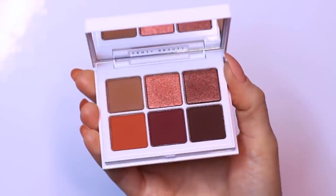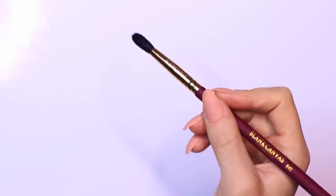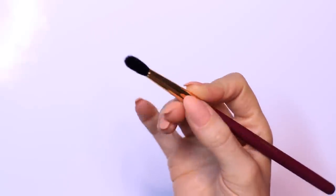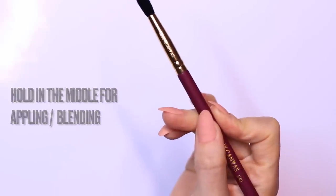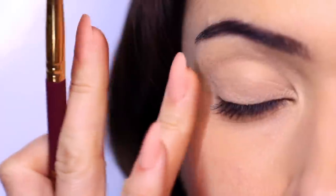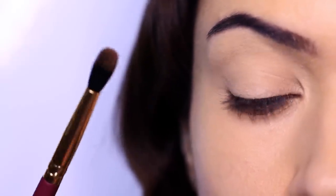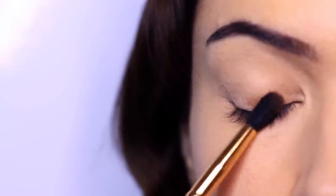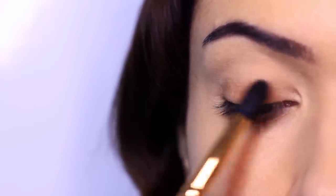The two eyeshadows we're going to be using are from this Fenty Beauty palette — palette number three. We're going to use the top brown shade and the bottom brown shade, and I'm going to apply the first shade using a blending brush. I like to hold the blending brush a little higher up on the handle when applying — the further you hold it up, the more pressure and more eyeshadow you apply. If you hold it in the middle, you blend as you apply, and if you hold it at the bottom, you only blend. Since my lid is still a little damp, I'm holding it in the center so I don't apply too much pressure, picking up a little product and very slowly building it up on the lid. Start on the lower part of the lid and work your way up, covering the lid without creating patches.